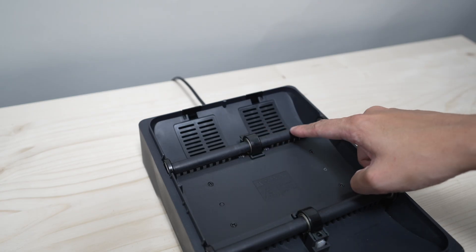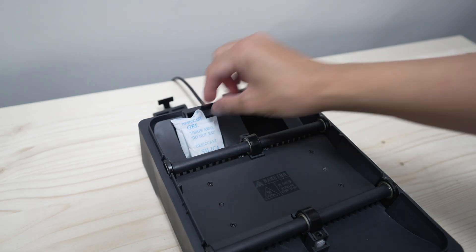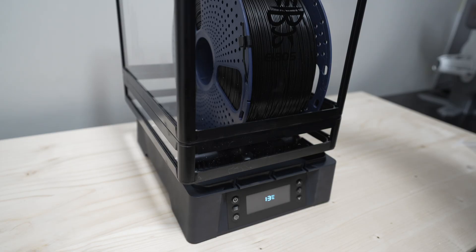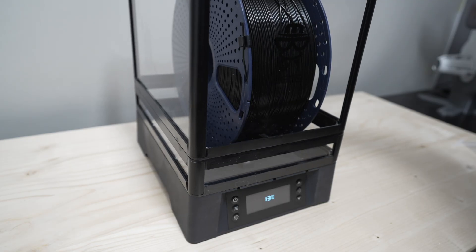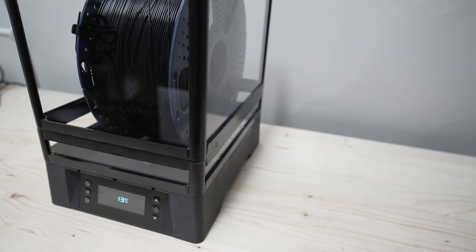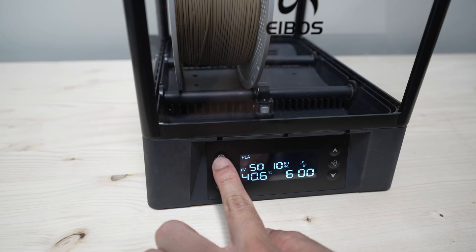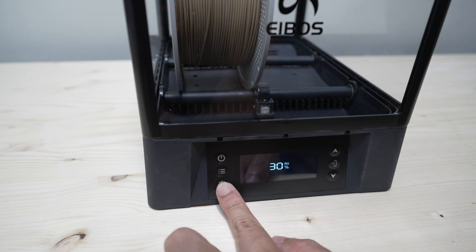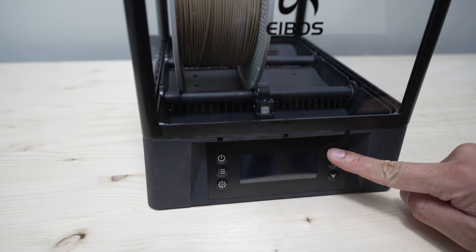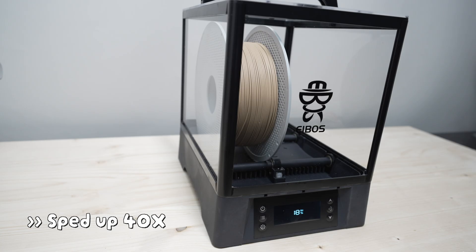There are two compartments in the base where you can put some desiccant packs in case you want to use this as storage for your filaments. However, the whole system isn't airtight — the enclosure just sits loosely on the heating base, so I probably wouldn't use this to store my filaments. That said, this dryer features an automatic drying function, so you can use it for storage if you have it activated. The dryer will then turn on on its own and continuously dry the filament and the air inside once the humidity rises above the threshold you've set.